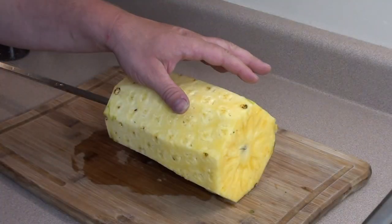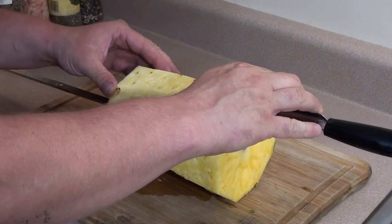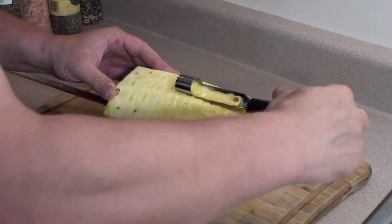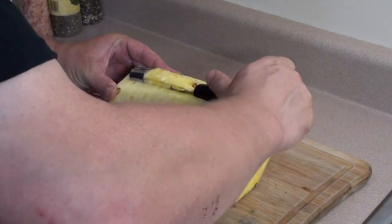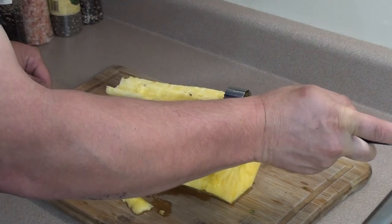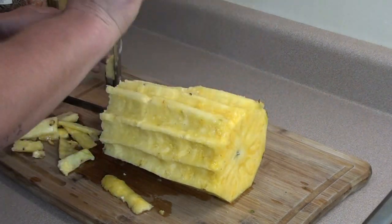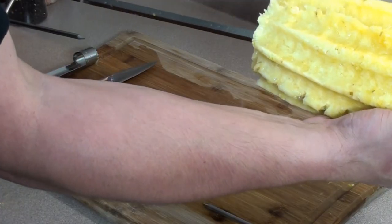Once you have the sides all cut off, you still want to remove any excess eyes. Turn the pineapple as needed and just keep going around with your apple corer. Once you have a nice pattern and all the eyes removed from the pineapple, simply slide it down the spit.